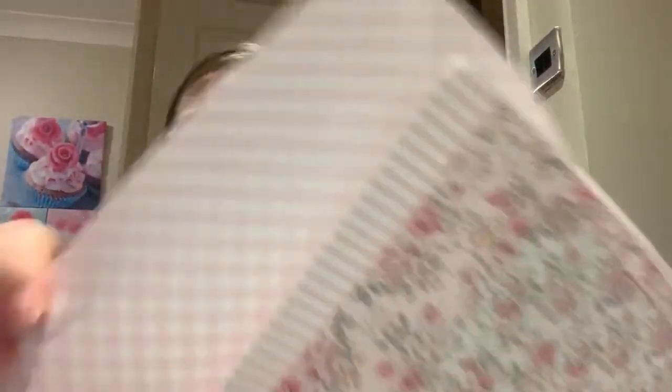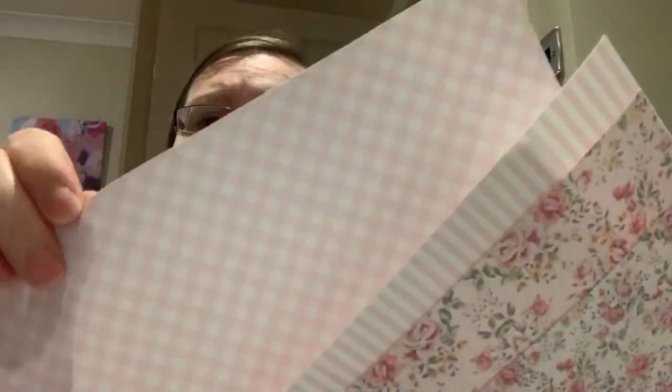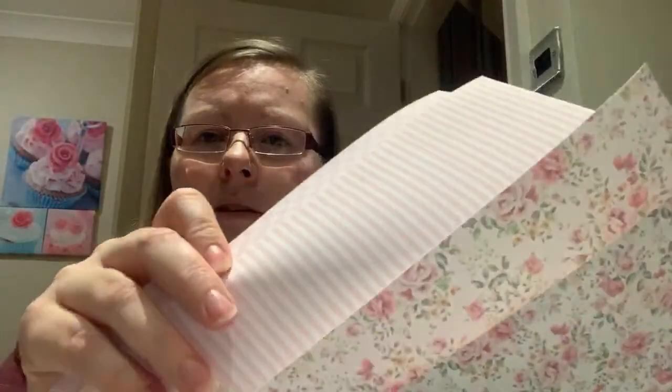I've got loads planned — I'm just waiting literally for my cold to go so I can do a proper video without coughing all the time. Aren't these really pretty for spring? There's this one which is like a gingham — pale pink gingham. And then there's the pale pink stripe.